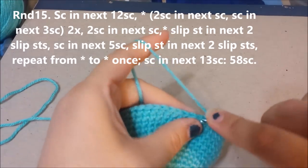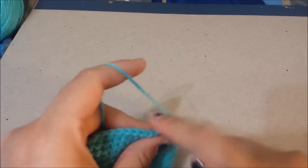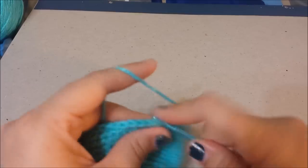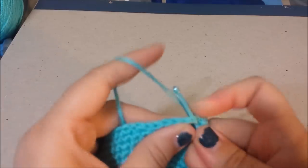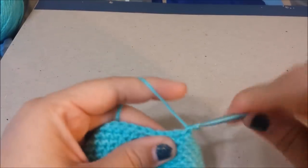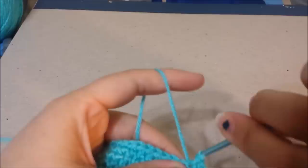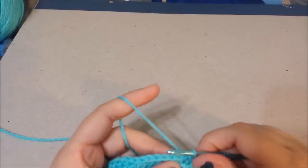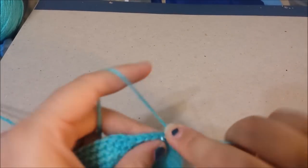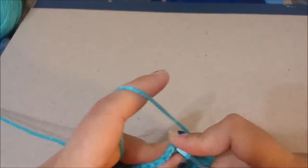Single crochet in the next 12, two single crochets in the next, then three in the next, and repeat — single crochet in the next two, then one, two, three, then two in the next. Now slip stitch in the slip stitches you previously made — one, two — then single crochet five, slip stitch in the same two slip stitches as before.